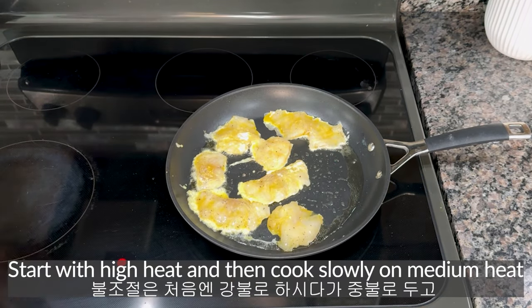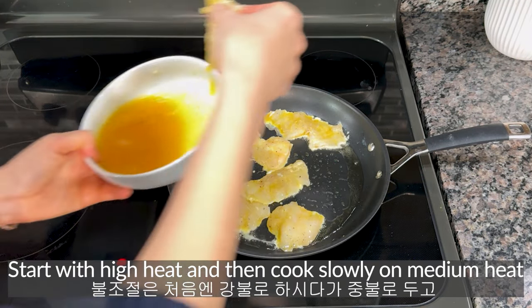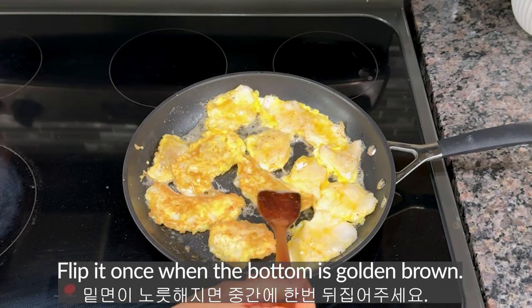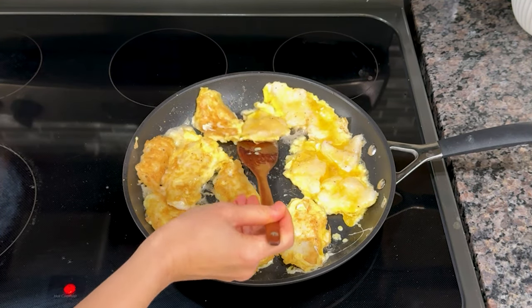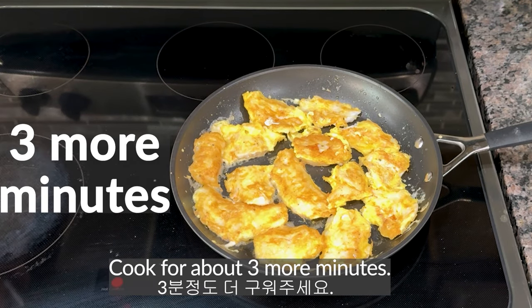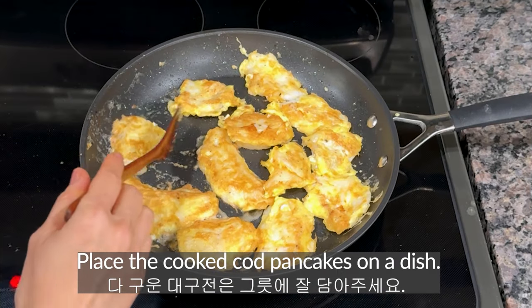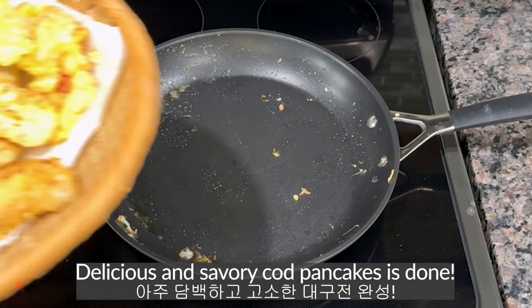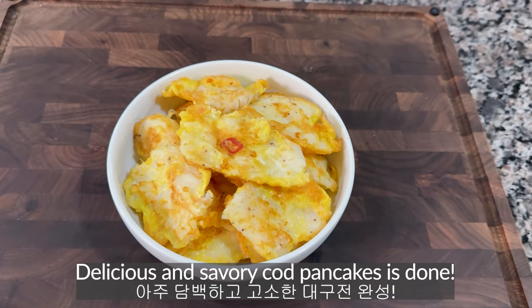Start with high heat and then cook slowly on medium heat until golden brown. Flip once when the bottom is golden brown. Cook for about three more minutes. Place the cooked fish pancakes on a dish — delicious and savory fish pancakes are done.